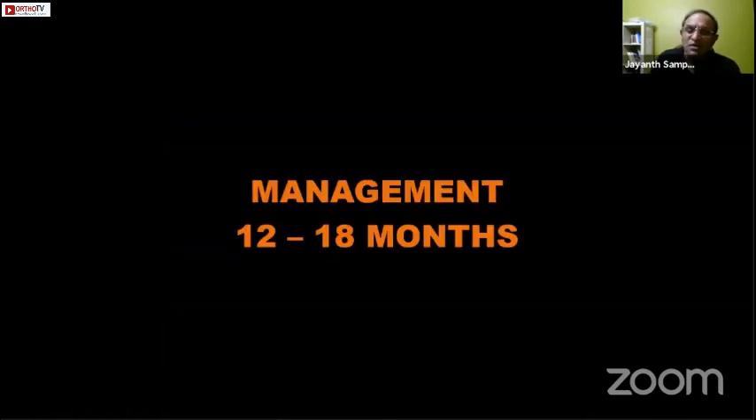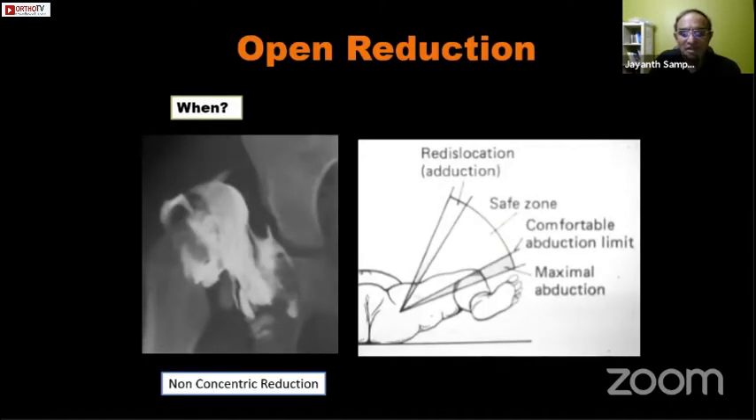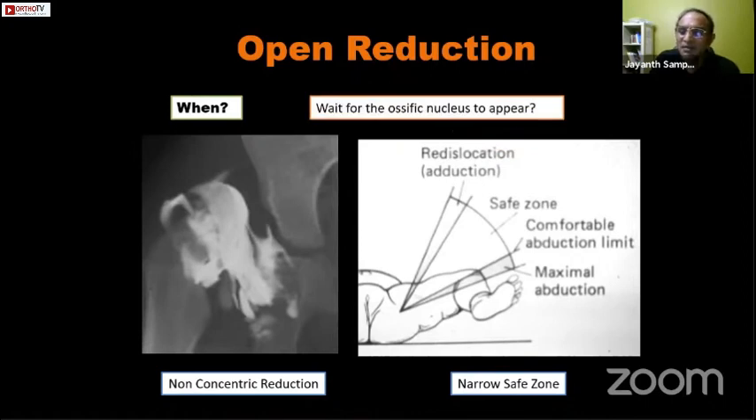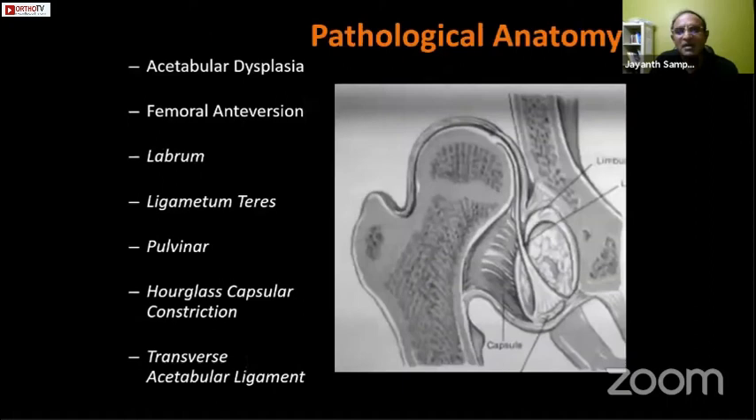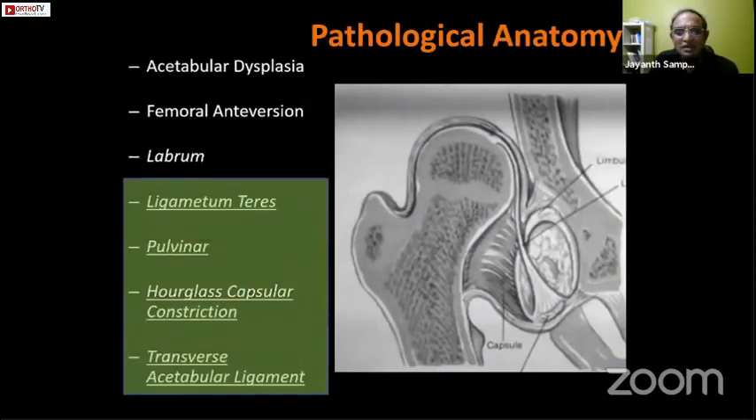In cases of failed closed reduction — where there is overlap and a wide medial dye pool — we proceed to open reduction. Open reduction is also done in children presenting older than twelve months, when there is non-concentric reduction, or when there is a narrow safe zone. The question of whether to wait for the ossific nucleus to appear has now been answered by studies showing that the ossific nucleus does not protect against avascular necrosis. Medial open reduction can be done through various approaches using intervals between the adductor muscles — Ferguson, modified Ferguson, Ludloff, etc.